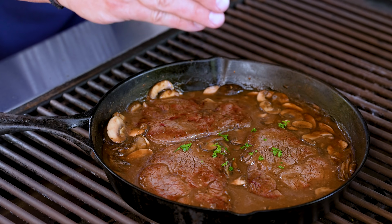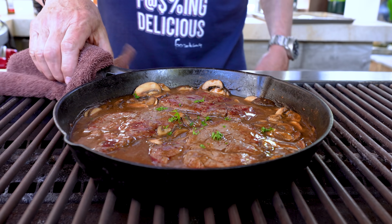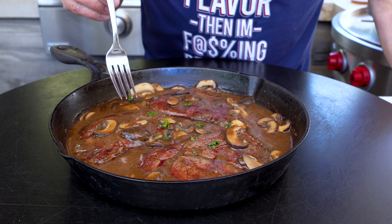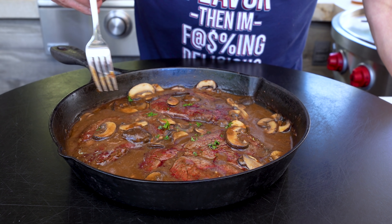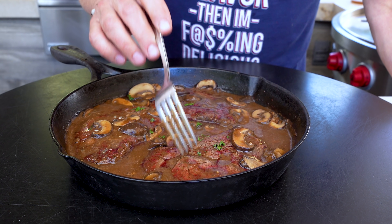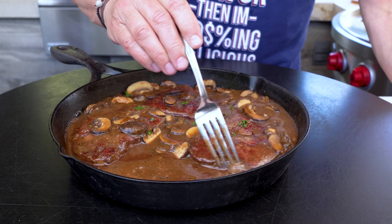Last thing before we take them off — just a little green. It has to be there. And so looking at this — the sauce, the thickness — I'm so happy with this. I probably could have gotten one more steak in here.